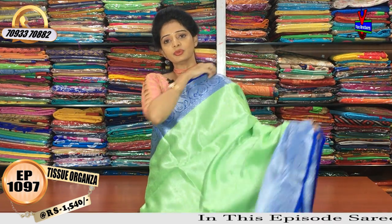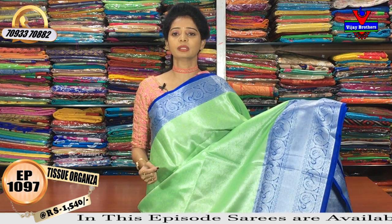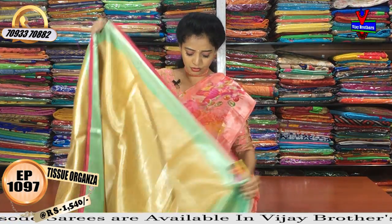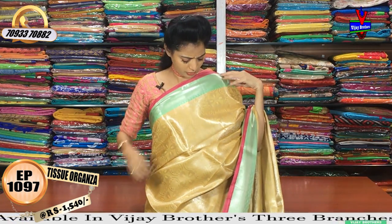I have all the varieties. The cost is Rs. 1540. Next, I have different designs and a color choice. The rate is Rs. 1540.